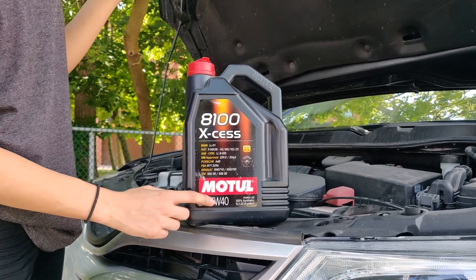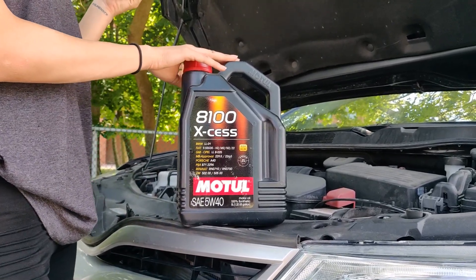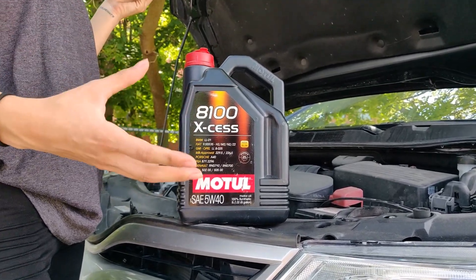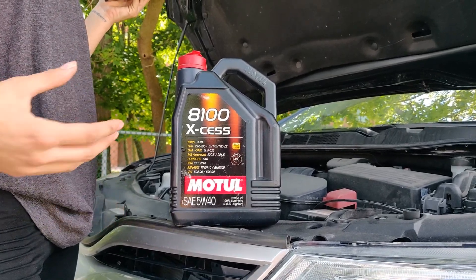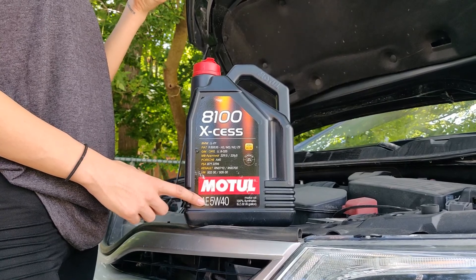The W stands for winter, meaning the oil is functional in the winter season. If you don't know what viscosity is, think of it as how thick the fluid is — water would have very low viscosity and honey would have very high viscosity.